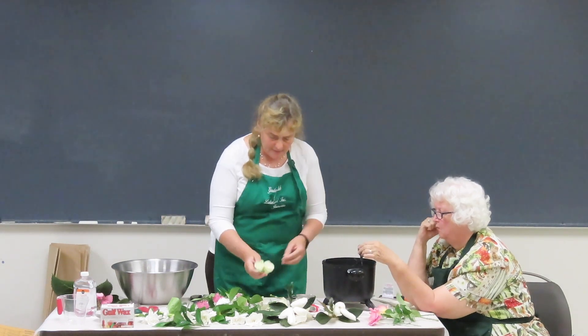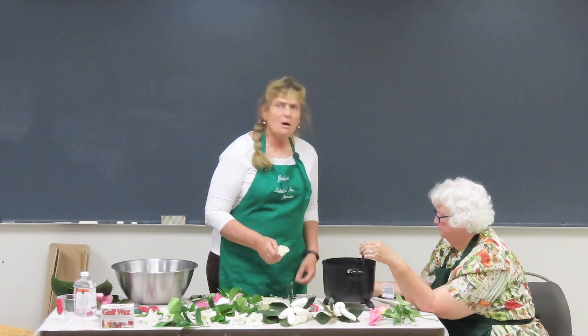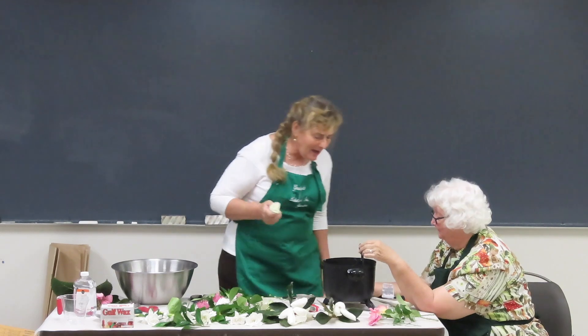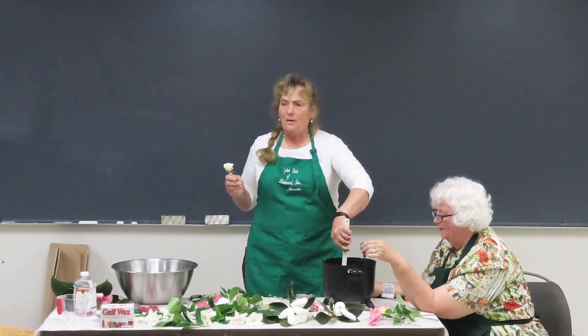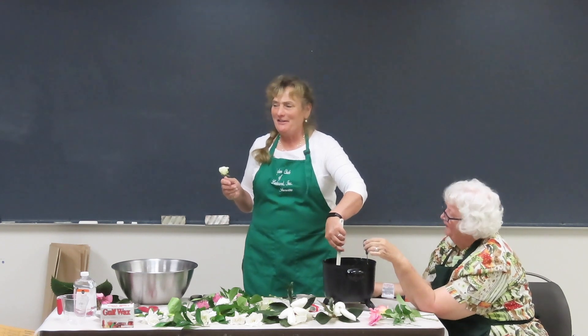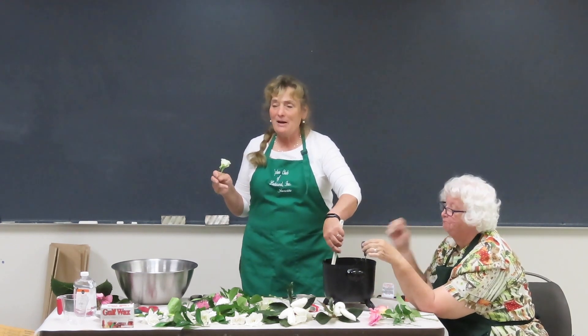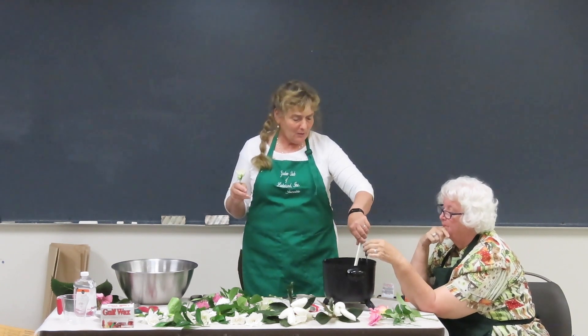I'm trying very hard to get the temperature just right. It's too hot right now — 143°F. I'll just keep talking and stirring. About 140°F is about as hot as you want it, because you'll just burn the petals.